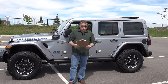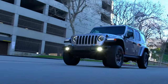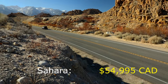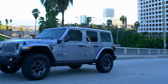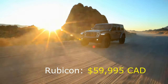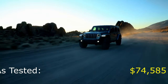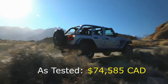Let me talk quickly about pricing for the Jeep Wrangler 4xe. As mentioned, it comes in two trim levels. The Sahara starts at a Canadian MSRP of $54,995, and the Rubicon has an MSRP of $59,995 — all Canadian numbers. My tester came with many options and MSRP'd out at $74,585.